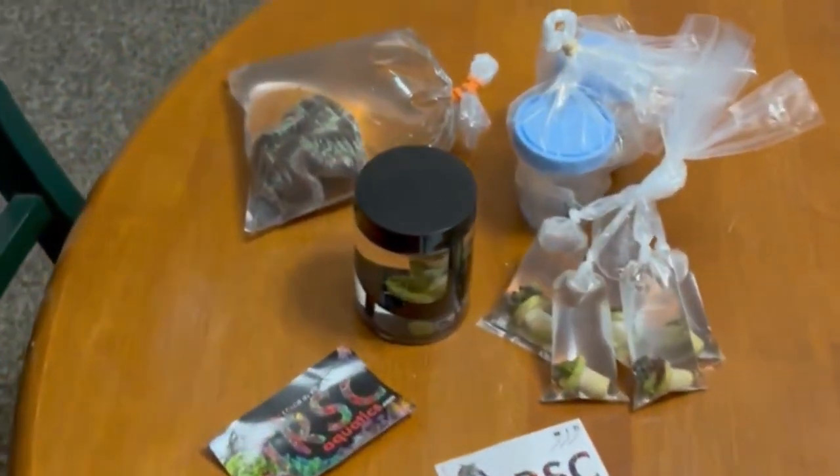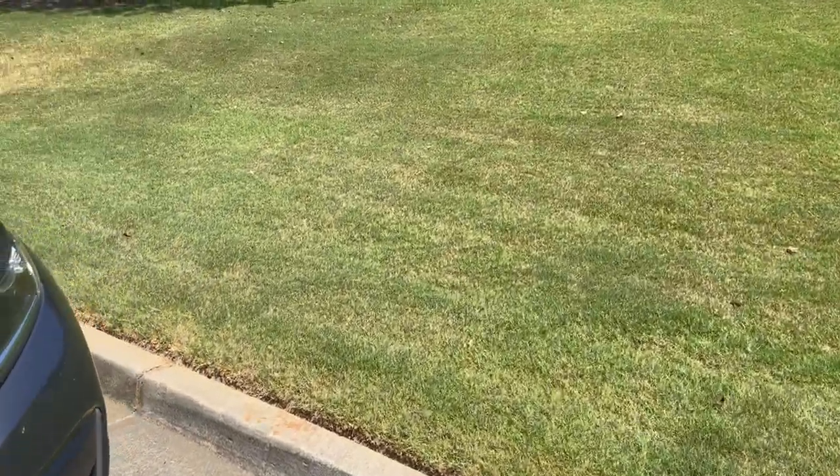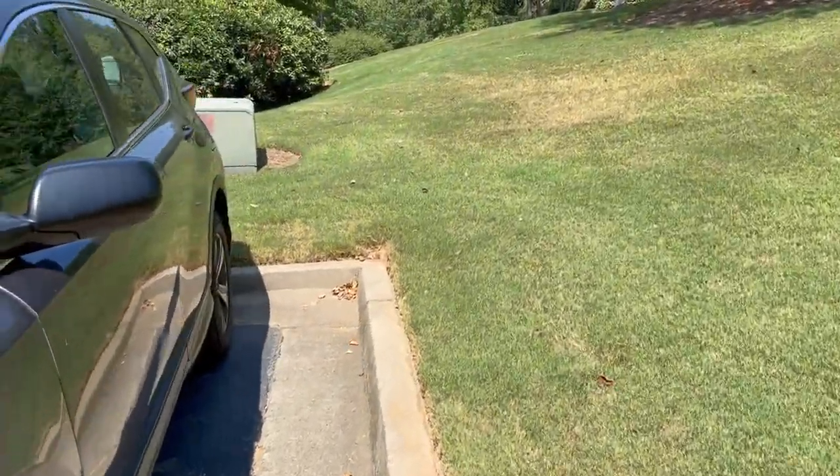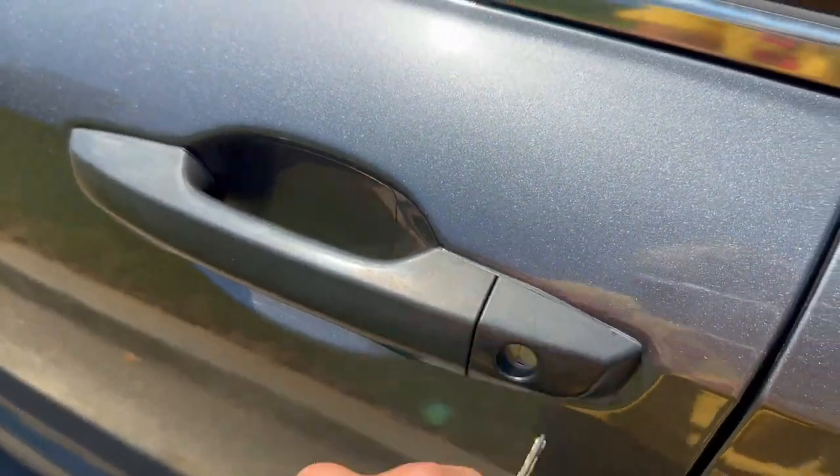Here's what $400 bought me at my local frag swap. Before I show you all the corals I bought, let me show you some of the options that we had at the coral frag swap.